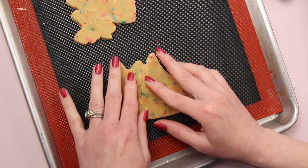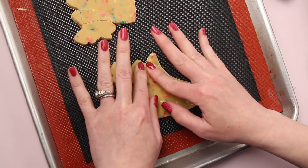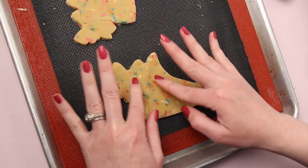I also like to keep the cookie in the cutter when I transfer it to the baking sheet. I'm pressing the two cookies together at the seams before I bake them. This is a perforated baking mat, which helps the cookies bake evenly and flat. I'll put a link to this in the description.